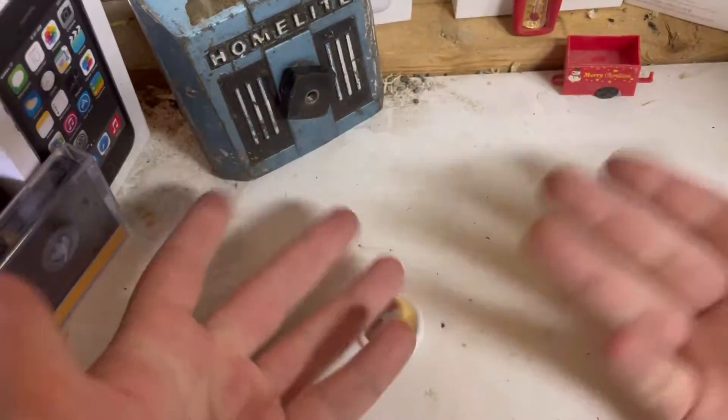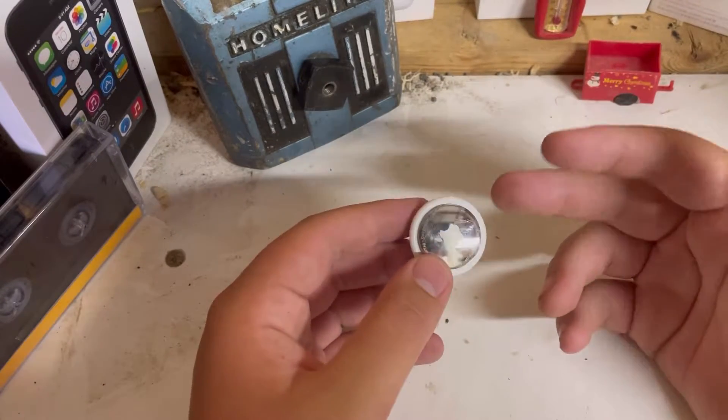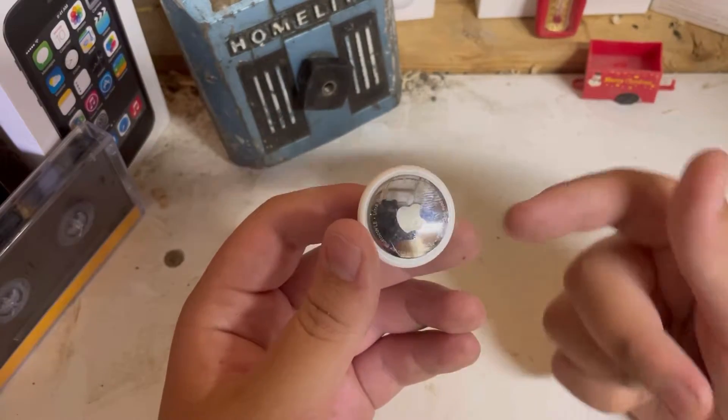I bought an AirTag. I bought one of these stupid things — the things that run off of a stupid CR2032 battery or something like that — and it's Apple's version of killing off Tile.